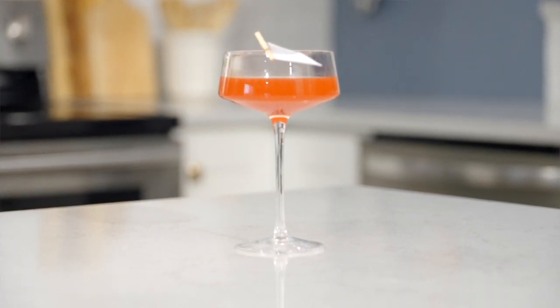I love it. That's so good. You really taste a strong grapefruit flavor because of the combination of the orange and the bitter. It's really well balanced.